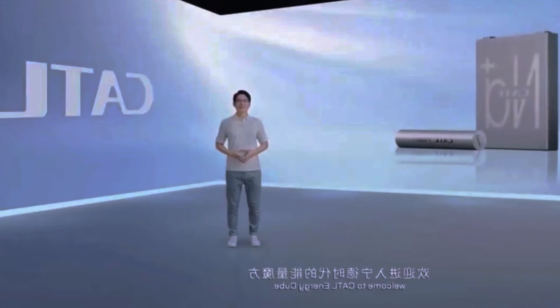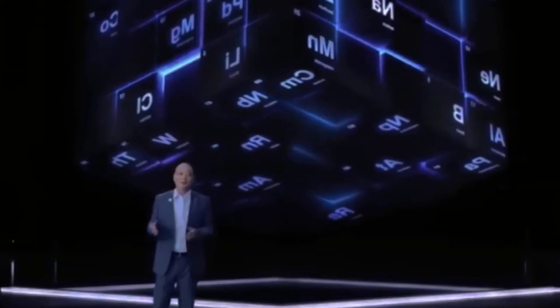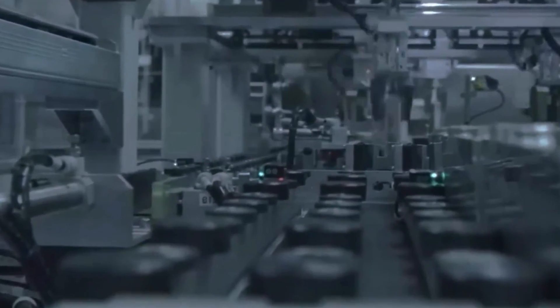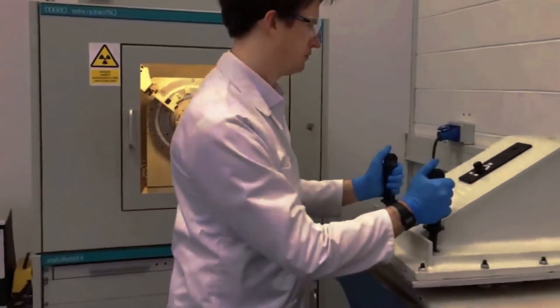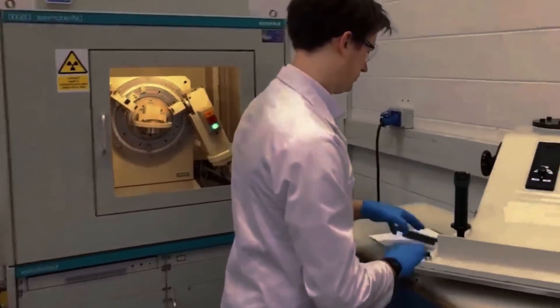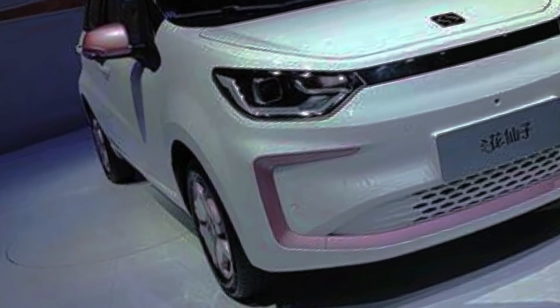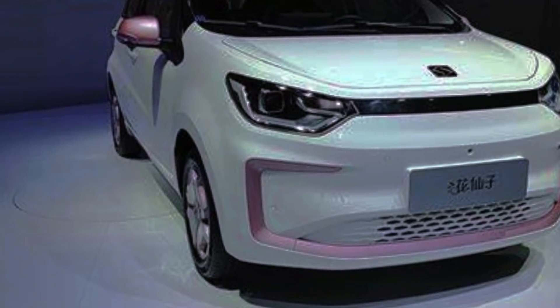JAC Motors' sodium ion battery is a significant step forward for the EV industry. It has the potential to make EVs more affordable, accessible, and environmentally friendly. While there are still some challenges to overcome, such as improving energy density and production scale, the future of sodium ion batteries looks bright. They could be the key to unlocking a new era of sustainable transportation.